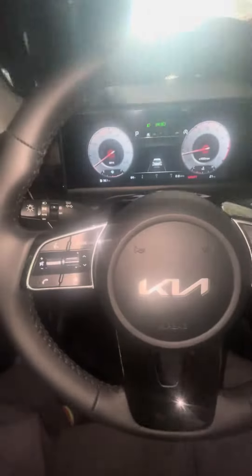Hey, what's going on y'all? This is Zanboy23 and we are reviewing a 2024 Kia Seltos. This is an interior review.